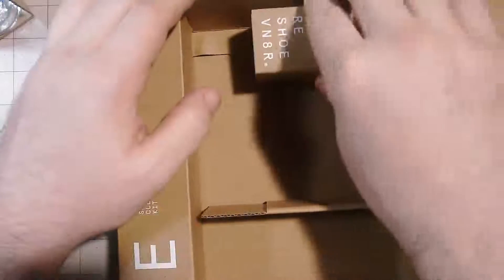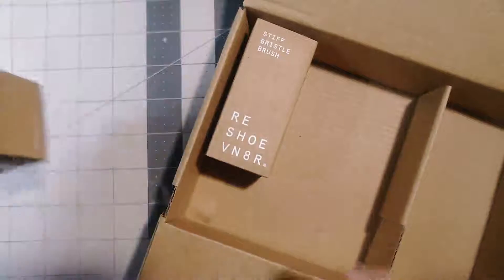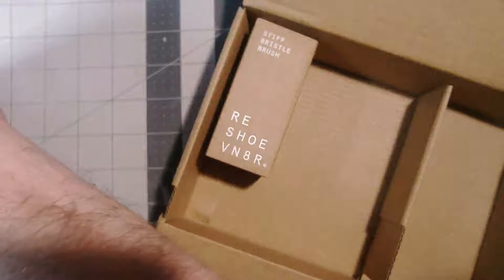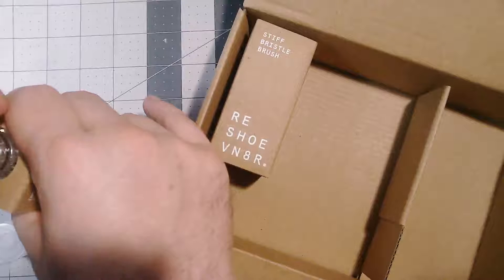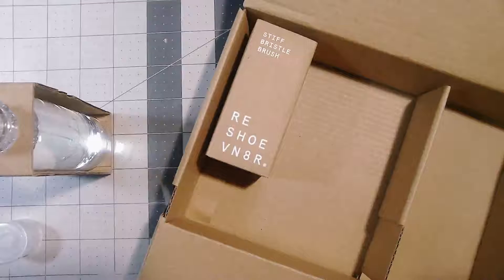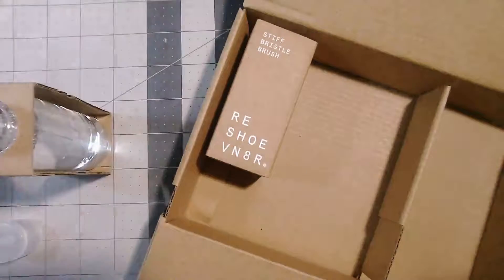Probably gonna need this. We'll take the lid out — open it, the container. I'm hoping this is better than their original one. I still got it; you can still get it off of Amazon, so it's still gonna be a good one.